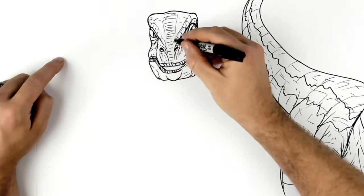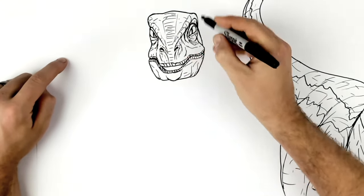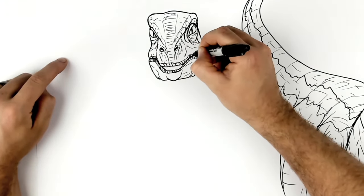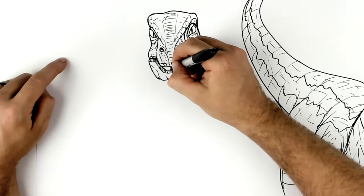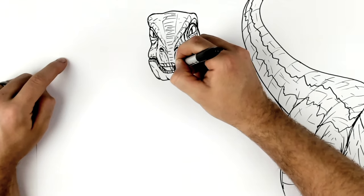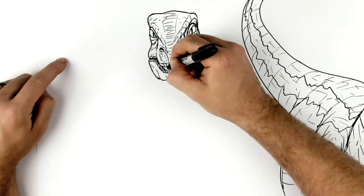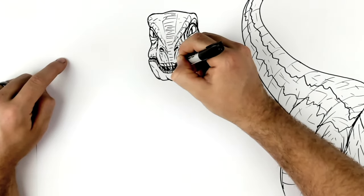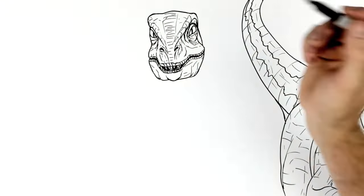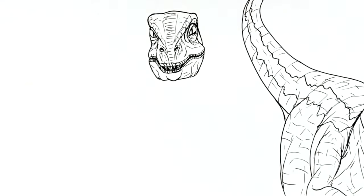That's like the back of the head. We can see some teeth, so we're going to shadow up the mouth, making these kind of darker, as if it's opening a little bit. Add some teeth at the front. Put some darkness just in between the teeth there. That's Delta's head.